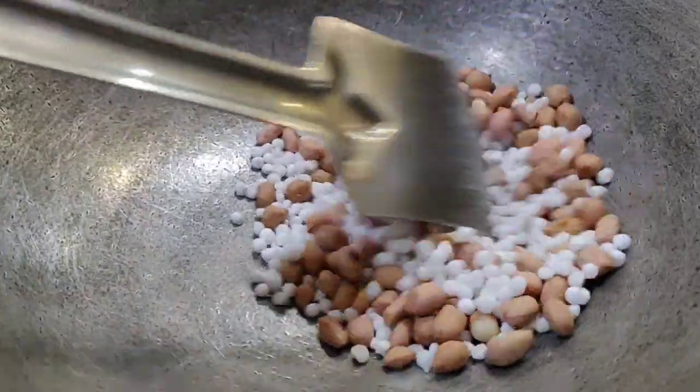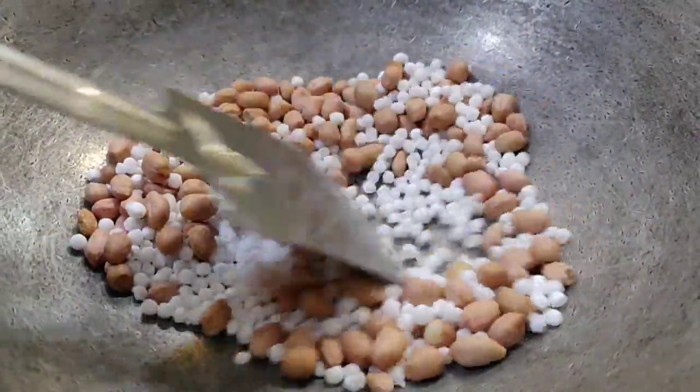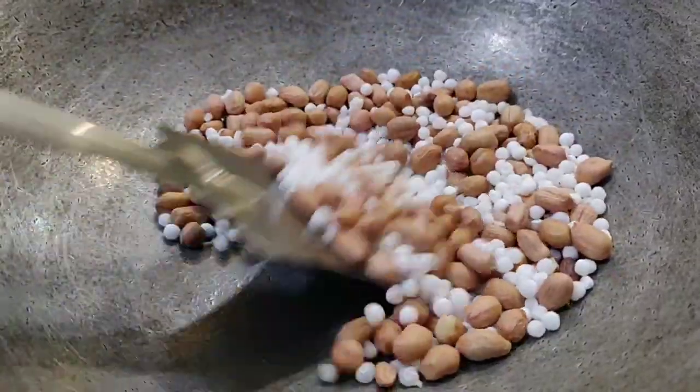I will make the recipe for you. The recipe begins.